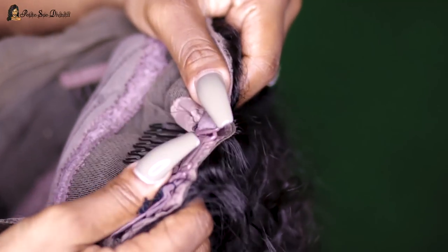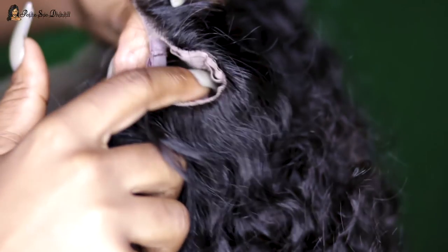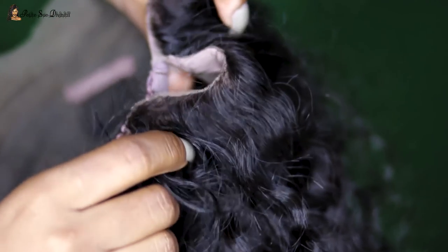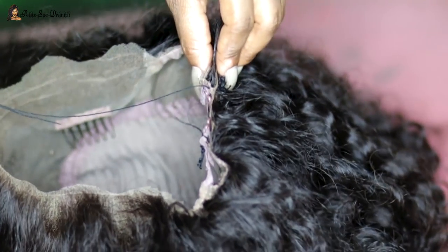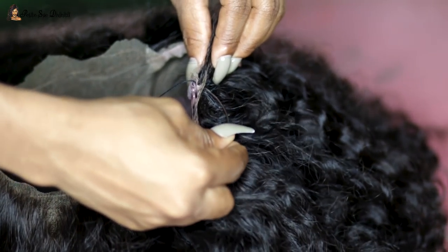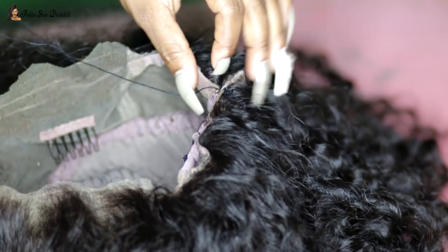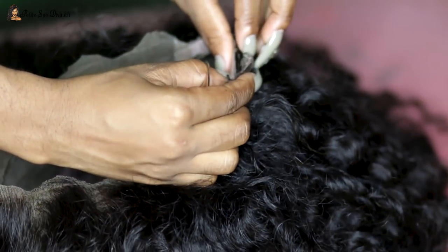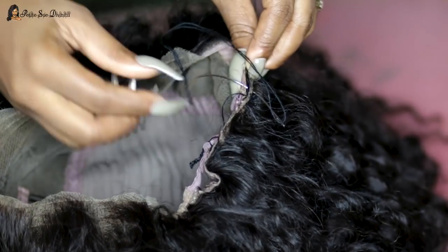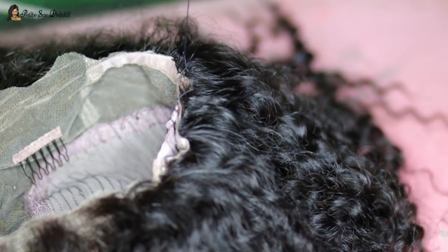These are the adjustable straps in the back. Sometimes when you adjust them you get a little excess from the cap — extra space. What I do is just sew it down and make everything flat. Put the wig on, try it on your head, adjust the straps, and if you have extra cap hanging off, just bend it over and sew it down so you don't have any bumps or lumps. Now I'm going to try on the wig — I was so excited here!